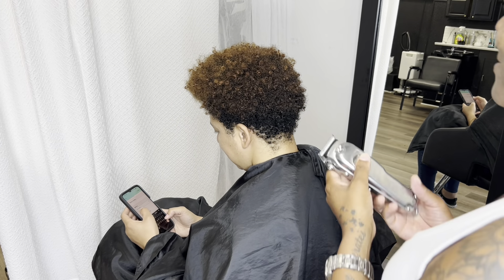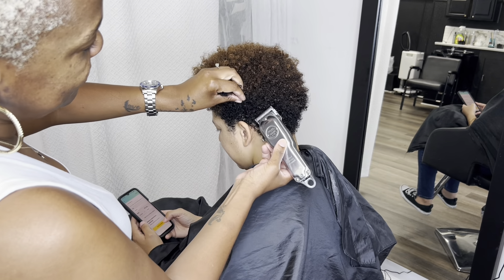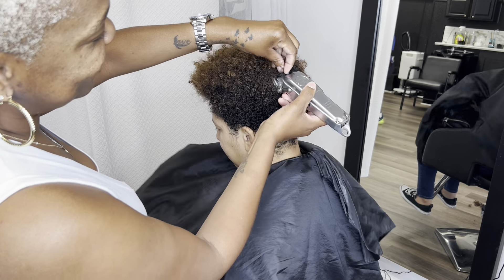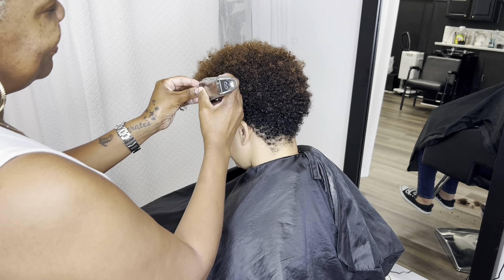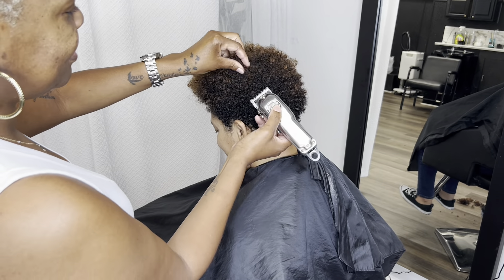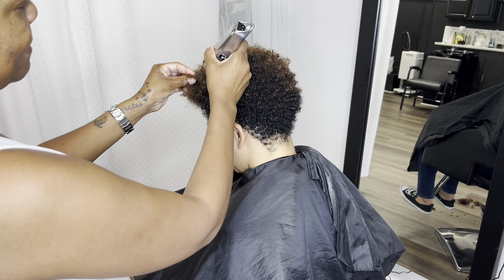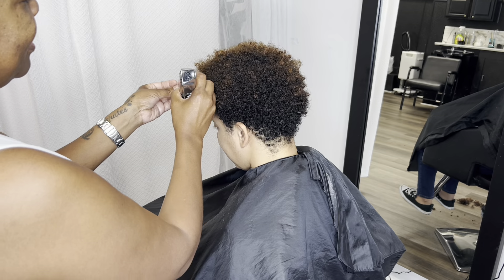Hey, it's me NaturallyTC coming at you with this color and cut video. My client came in and she hadn't had a cut for a while, so we wanted to cut it down to make it more manageable. Sometimes natural hair is not as manageable for some people as for others — the shorter it is, the easier it is for some clients to manage their hair.